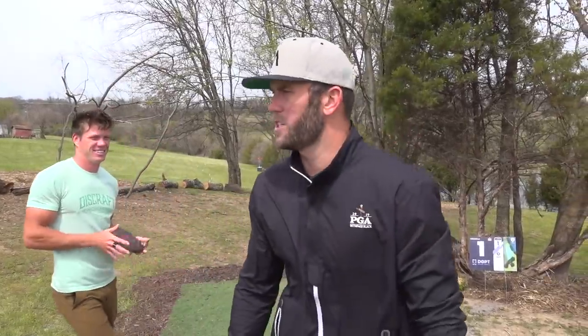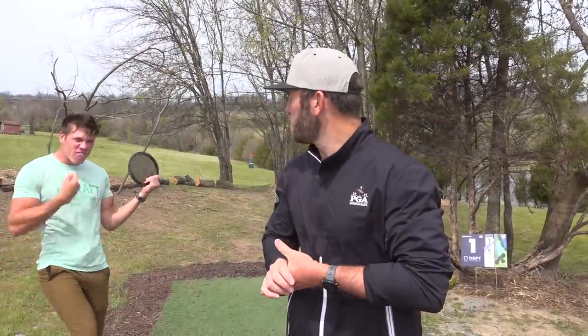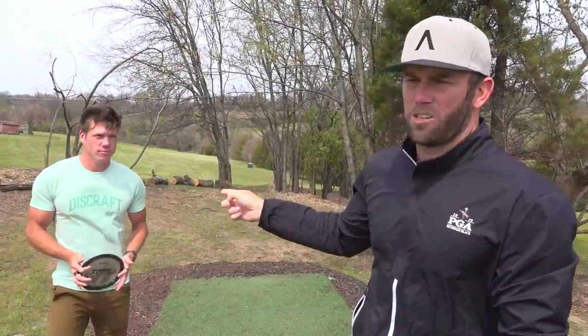What's up everybody, welcome back to the channel. We are just outside of Nashville here for the Music City Open at Mill Ridge Park. Ezra played it last year — it was a National Tour event. This is my first time playing it. It's on the Disc Golf Pro Tour Silver Series. We're going to show you everything on the front nine, back nine behind Ezra's channel. Let's jump into hole one.